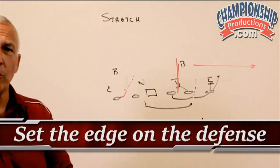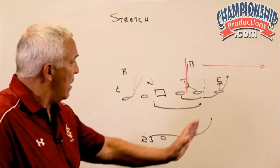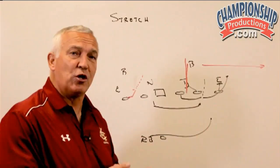What becomes important then is our tight end now knows it doesn't matter if he reaches that defensive end, it doesn't matter if the defensive end is outside — we want just contact on that defensive end. We tell our tight end: never sacrifice contact for position. So he's going to get physical on him, understanding this play is going to take a little bit to develop.